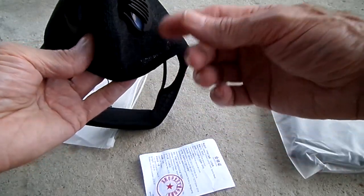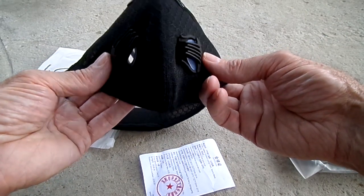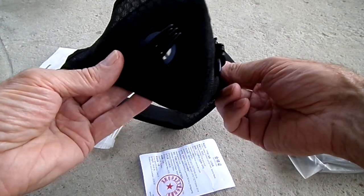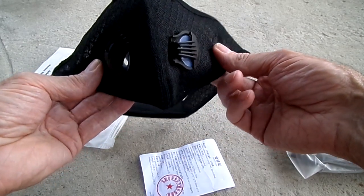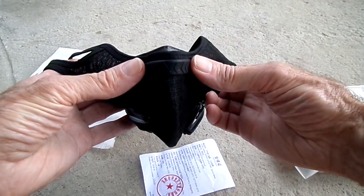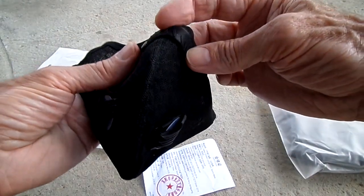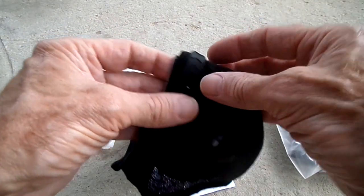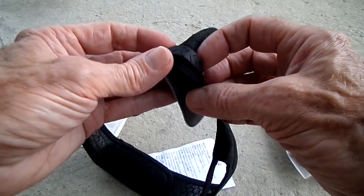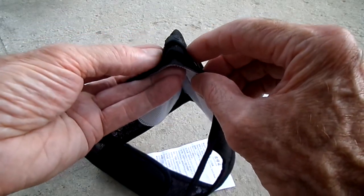We've got dual exhaust ports on both sides, so when we're huffing and puffing we can breathe. This part is supposed to pinch tight on the nose.